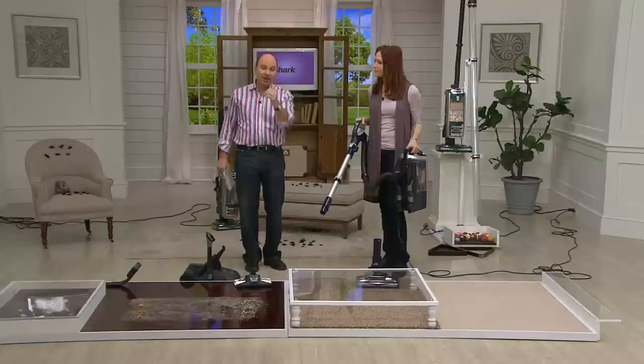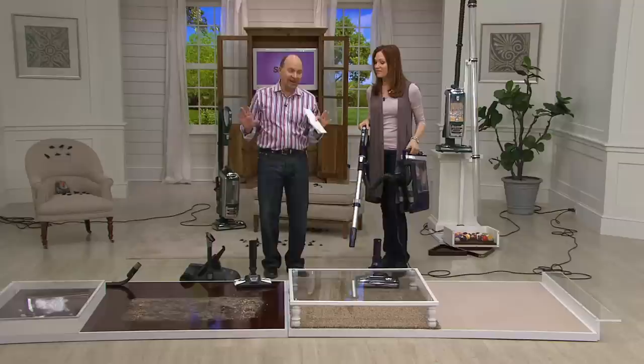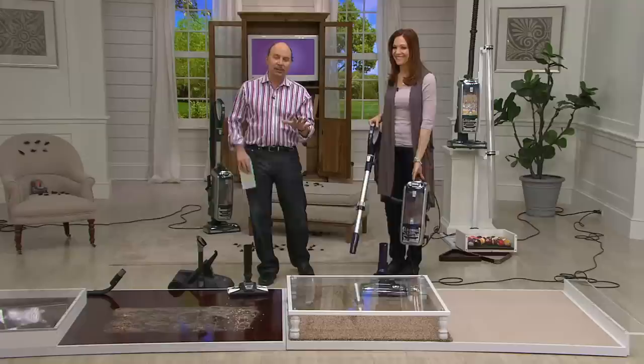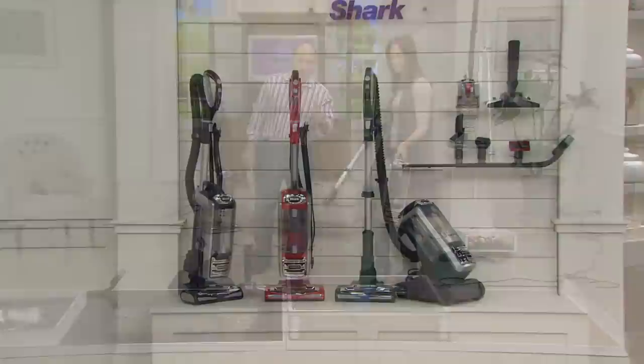That counter just keeps ticking up, but it doesn't go infinitely. Already two of our five colors are gone. We didn't know it would happen this early in the day — 6 p.m. Eastern time, down to three colors. We can ship out right away: the purple, the red is our most limited, and green with all the attachments.